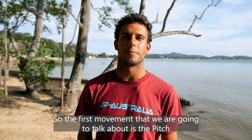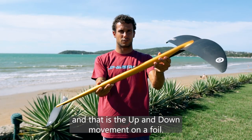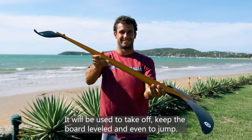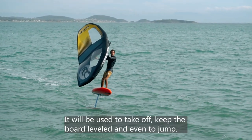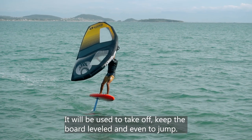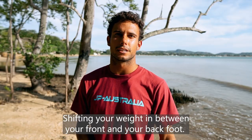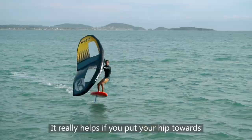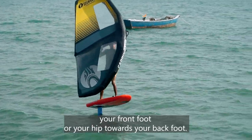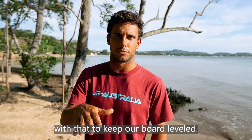The first movement we will talk about is the pitch, and that is the up and down movement on a foil. It will be used to take off, to keep the board leveled, and even to jump. To control the pitch, you shift your weight between your front and your back foot. It really helps to put your hip towards your front foot or towards your back foot — we will be constantly playing with that to keep our board leveled.